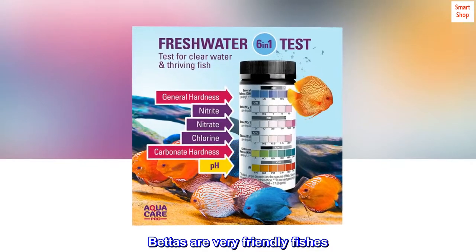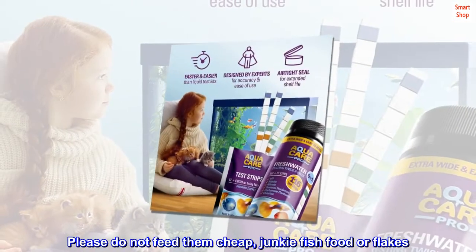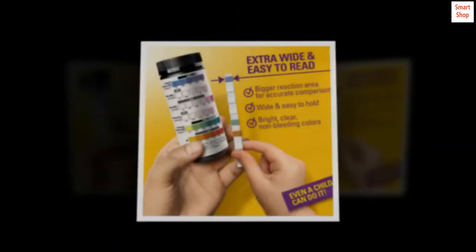Bettas are very friendly fish. Please do not feed them cheap, chunky fish food or flakes. Thanks Amazon for offering this great, premium quality fish food. Betta Blue thanks you as well.